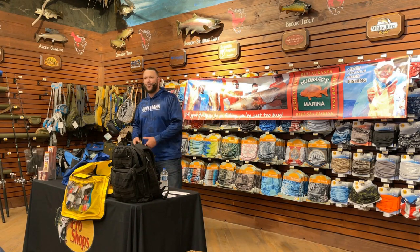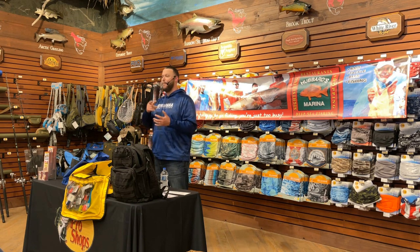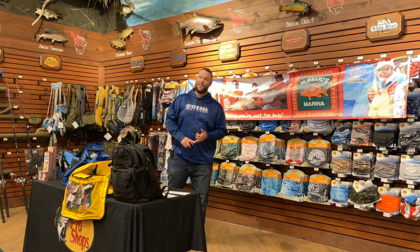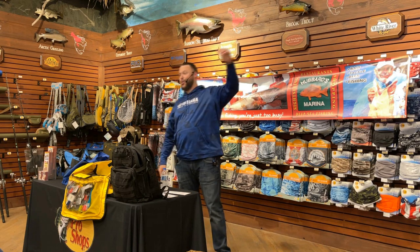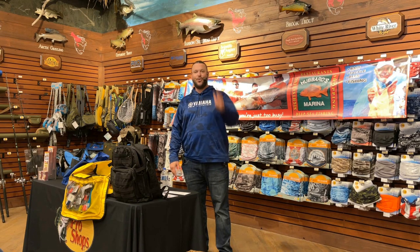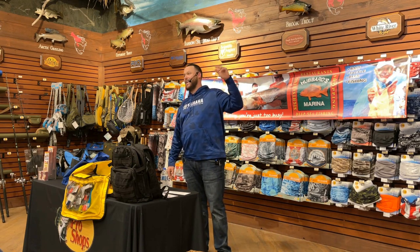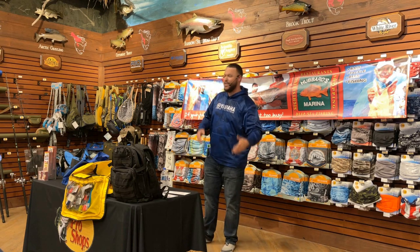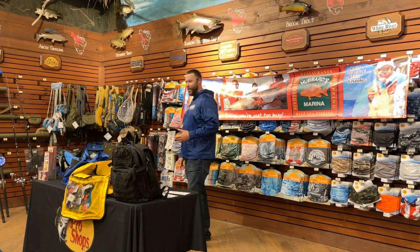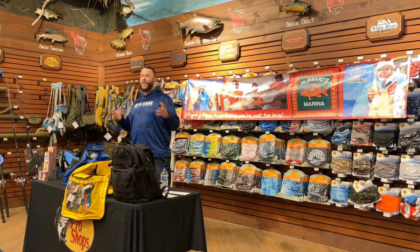Once you really get the hang of dialing in the mangrove snapper, learning how to set the hook, and you're able to catch them consistently and often, you're definitely approaching that expert level of offshore angling. The person who can come out and catch mangrove snapper consistently and quickly is generally the most experienced angler, because they're super smart, leader shy, and fast biting.